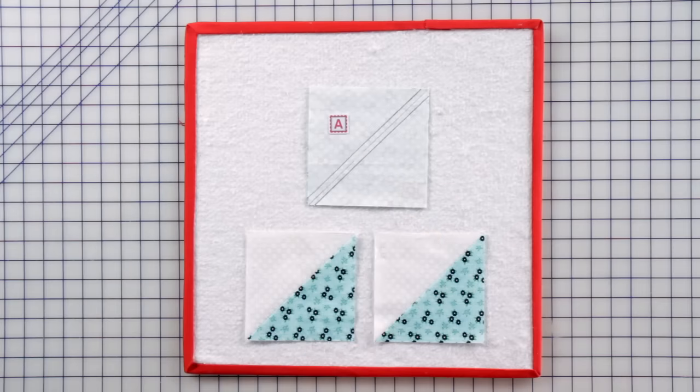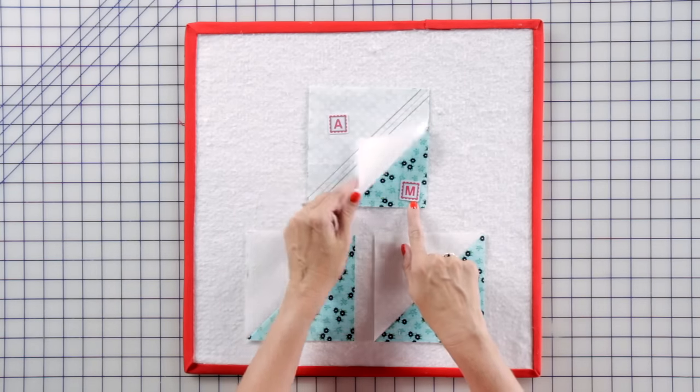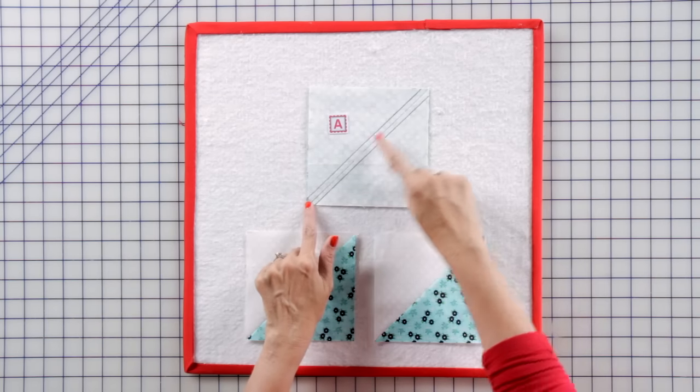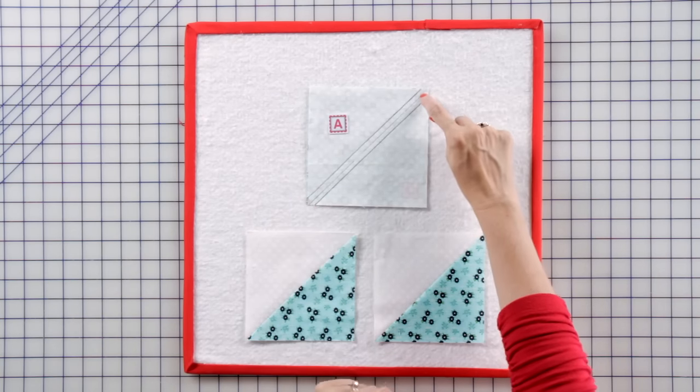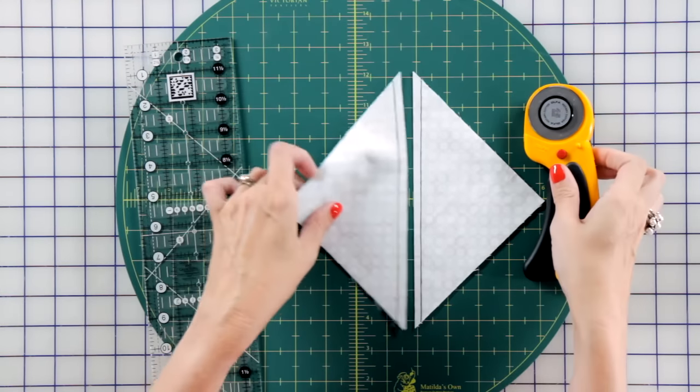We're going to start our Walk in the Park by making half square triangles. Place a fabric A square with the fabric M square, right sides together. Draw a line from corner to corner. Stitch a quarter inch away on both sides and cut in the center. Make two.